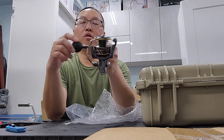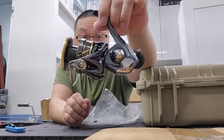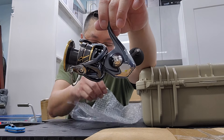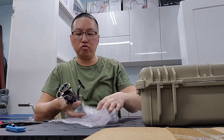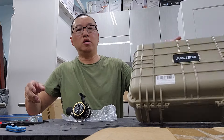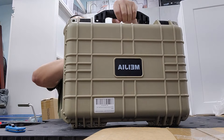This is the Daiwa Saltus MQ equivalent. It's got the monocoque body, air rotor, mag sealed, and all kinds of cool stuff. Maybe I'll save this thing — I might read the instruction manual. I use this case to carry my nicer reels.